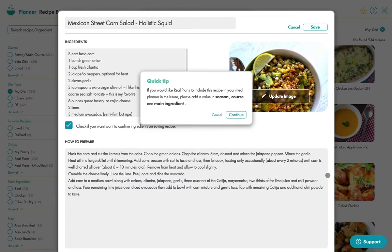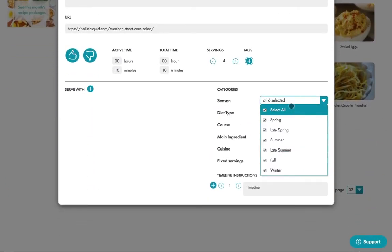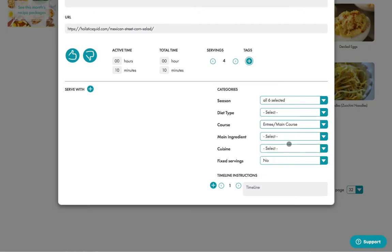If you try to save without doing so, we'll prompt you — it's not mandatory. So let's do that. Here are the dropdowns. Let's pick all seasons, entree and vegetable.